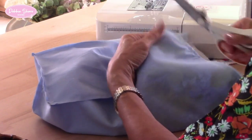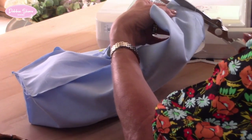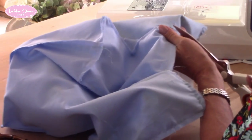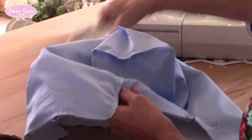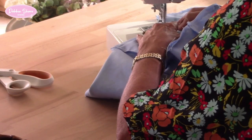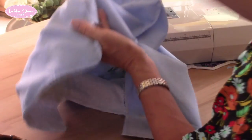Let's snip off the corners — that'll encourage the points to be a little bit more pointy when we turn this the right side out. And where I made the right angle of the stitches in the corner, I'm going to snip right up to the stitch on all four corners. Just go right into that corner — that'll make a difference when we turn this the right side out, making it a little bit neater.